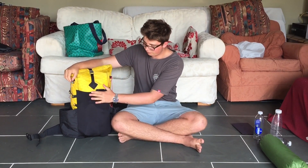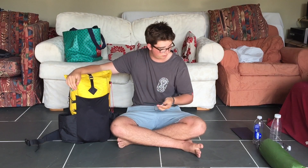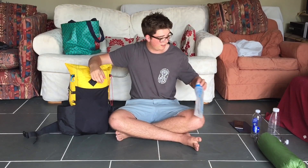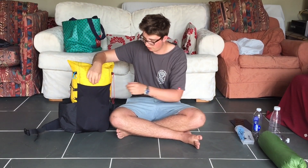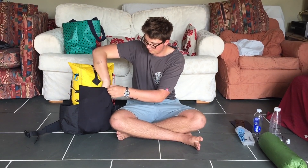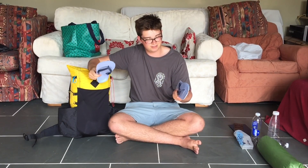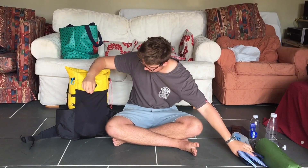In the front mesh pocket I have my phone, which will mostly be charging on the solar panel, and the Katadyn B3 water filter — this will hopefully let us carry a lot less water because we'll be able to filter on the go. Also some pretty sliced up flip flops, I think these are 101 grams.